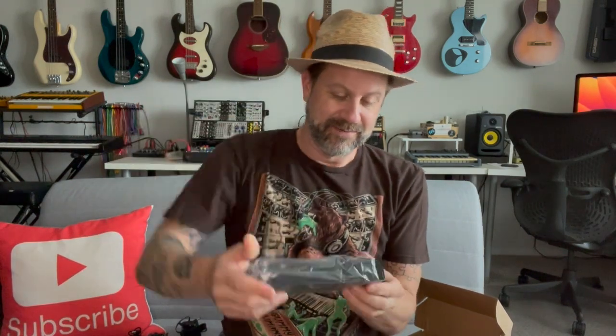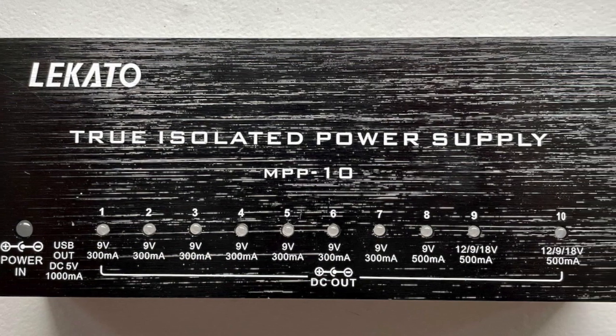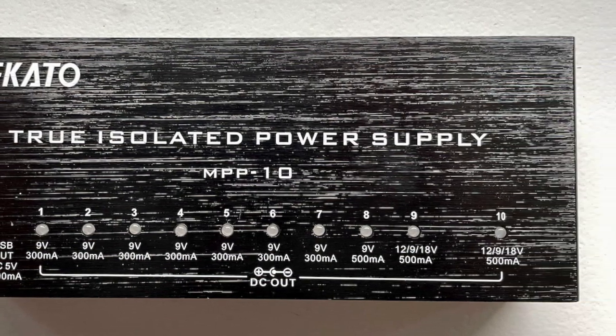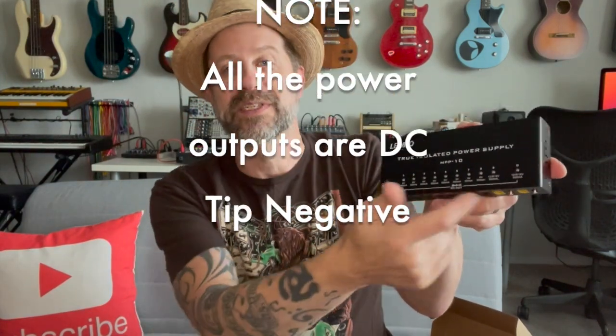Let's go ahead and get this out of its bag. Now, this is said to be a switched power supply — I'll explain that in just a second — but it will power multiple pedals with just the one adapter. I'm not sure how well you can read this, but there are numbers across the top for the 10 power channels. Numbers one through seven are 9-volt, 300 milliamps, meaning the switched power supply inside is delivering exactly 300 milliamps of 9-volt power to each of those.